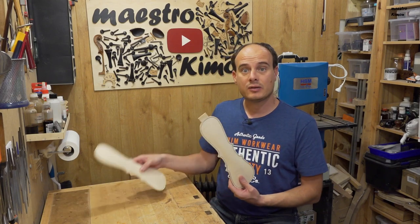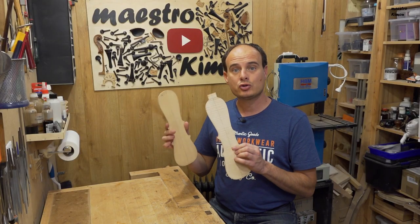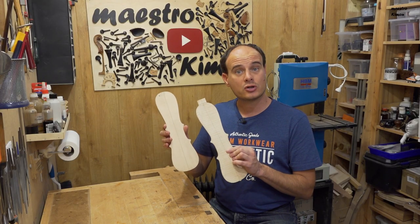Welcome to the sixth part of this series where I am making a copy of the pochette made by Stradivari in the beginning of the 1700s. In the previous videos I made the top and the back, and I made the purfling and the arching. Now it's time to turn them around and work on the thickness.